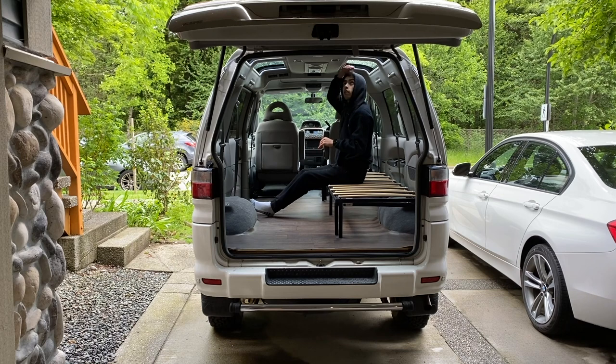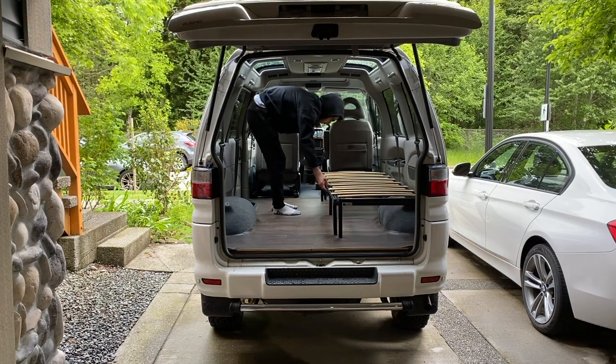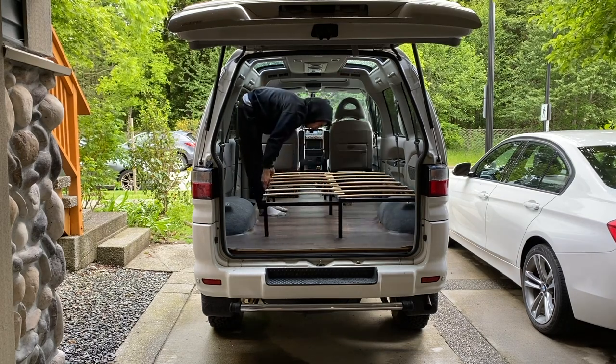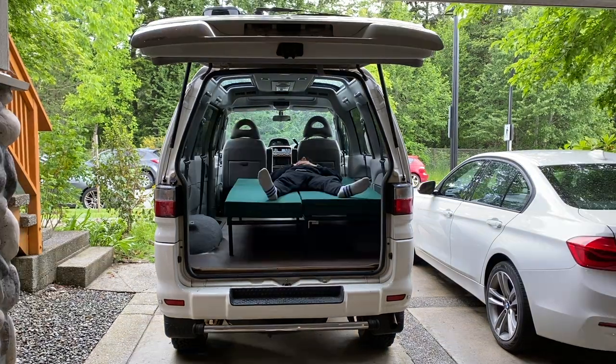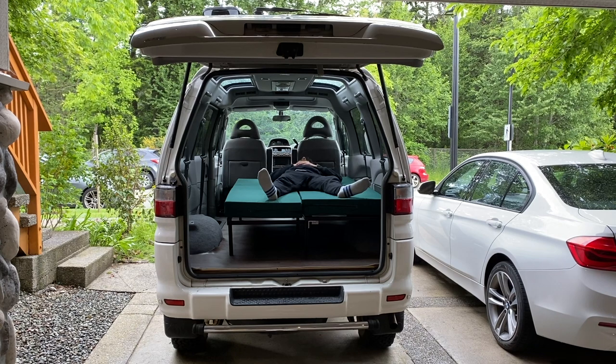Tune in next video to see the aluminum 8020 bed that I designed and built that slides out to become a bigger bed. Until then, subscribe to stay up to date with the build, follow the van on Instagram at 20gear, and me on Twitter at ialligator. See you next time.